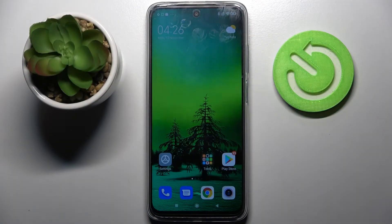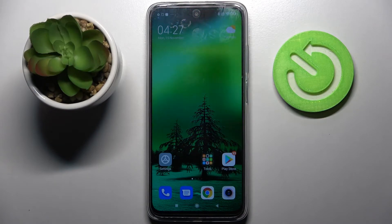Hi, my phone is a Xiaomi Redmi 10 and today I would like to show you how you can set up screen lock on this device.